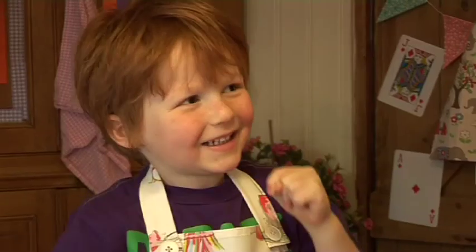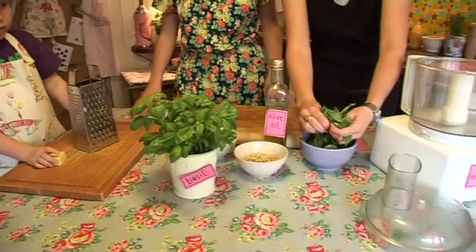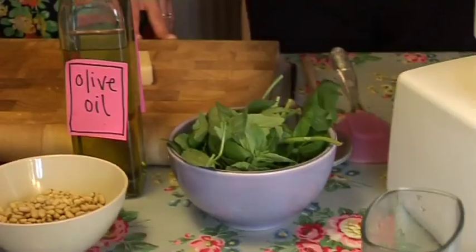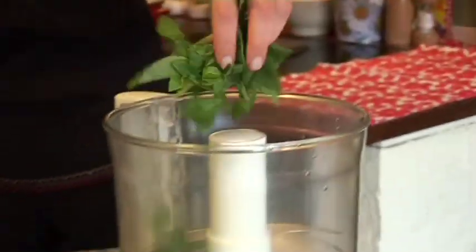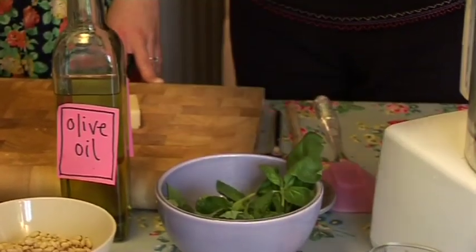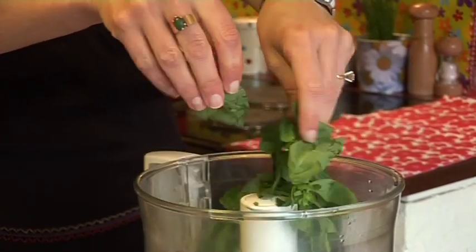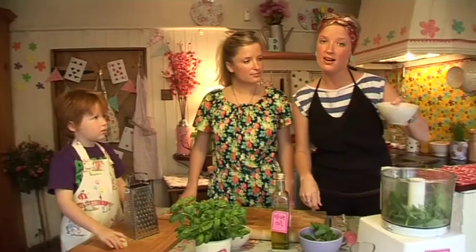So first of all, you get some of this lovely basil — four tablespoons of basil. You don't need to measure it exactly, roughly like that — lots of basil. Rip it up and pop it into the blender. Righty-ho, what's next? We're going to add some pine nuts.